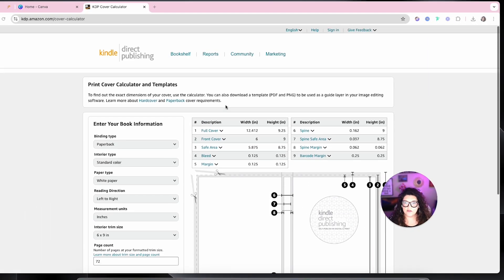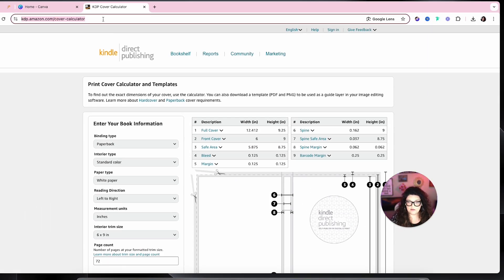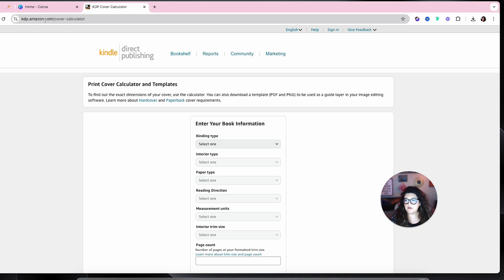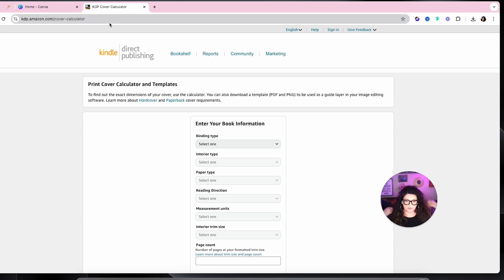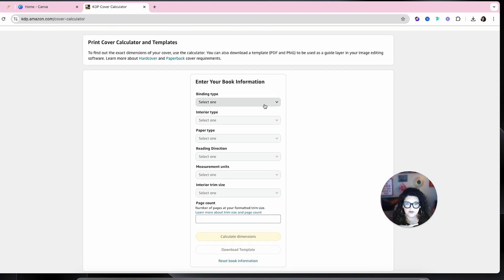First, you're going to go to amazon.com/cover-calculator. This is for when you're done with your book — you have to have your whole page count, the size of your book, all of that. This is where you'll go to get the templates and the exact sizing you need for your KDP cover.